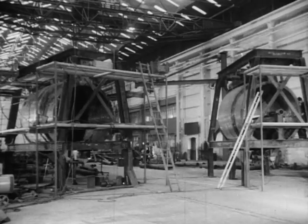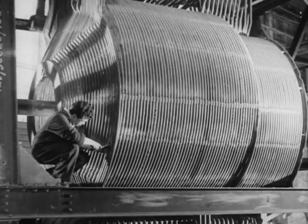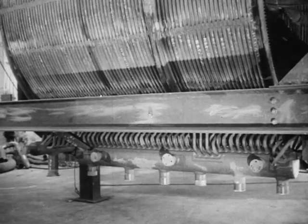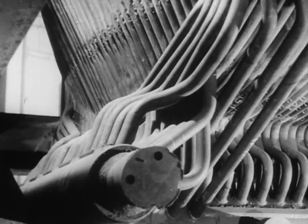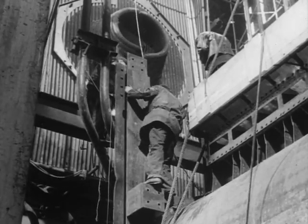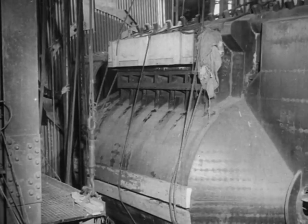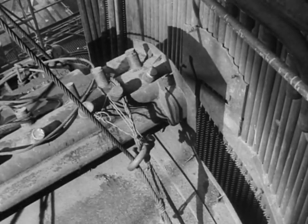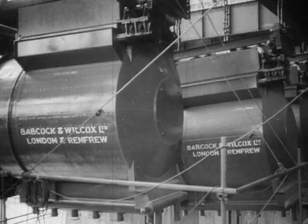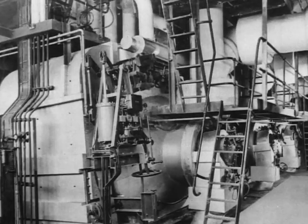The construction of a cyclone furnace involves great skill and accuracy in bending, fitting, and welding together its complex system of water tubes. Each cyclone is built at the Renfrew Works as a complete unit. On site, it is fitted over a circular opening, or throat, in the boiler wall. There may be a number of cyclones to a boiler, depending on its size.